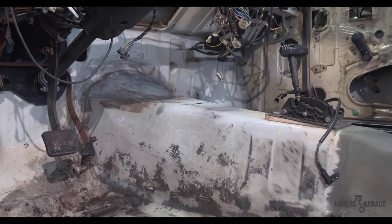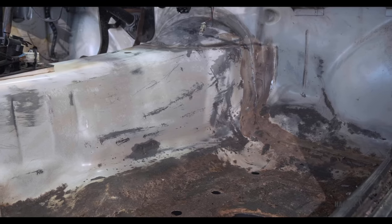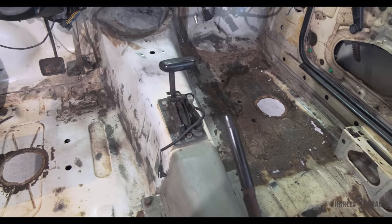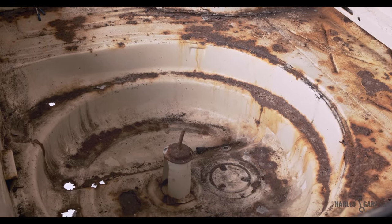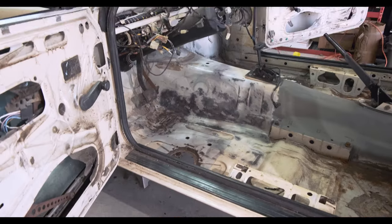That's going to be it for this video. With all the tar insulation removed, I'm now ready to tackle the remaining rust on the inside of the car. In the next episode, Andrew will be welding up the floor pans as well as fixing the rusted-out trunk. So if you haven't yet, be sure to subscribe so you can keep up to date with our Rally Car build.